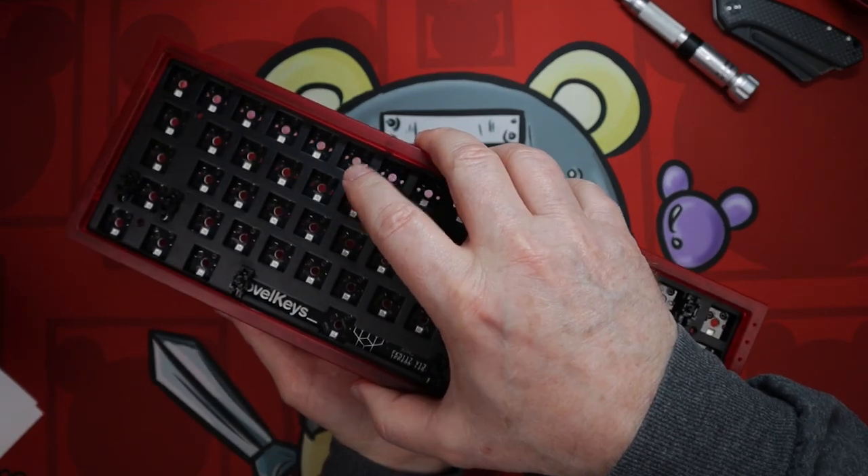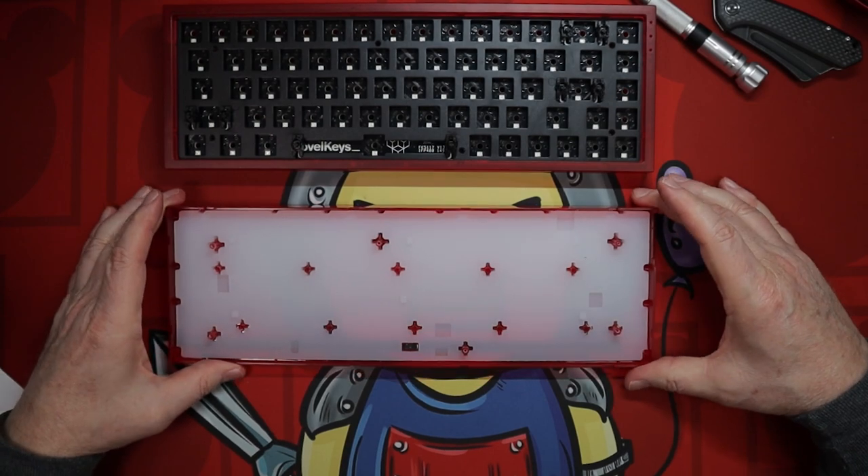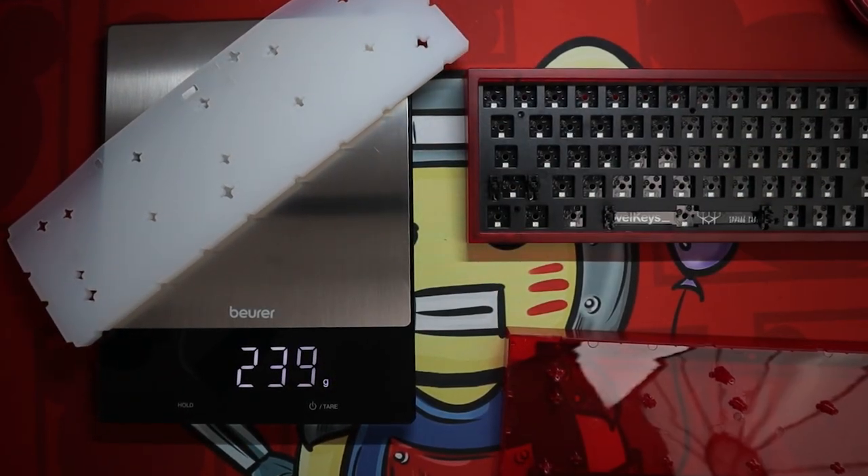After removing the screws, the top is lifted and separated from the bottom housing. This is also a great time to check out the silicon dampening pad that is included with the NK65. Boards like this can be hollow sounding at times, but Novel Keys has really stepped up their game by including this. As more companies fight for market share, I expect we will see additional things like this from others, and it's a win-win for all of us. Besides doing a very good job of dampening unwanted noise, the silicon pad also adds quite a bit of heft to the board, coming in at 239 grams all by itself. I may try to dye this silicon red just because I've never done it before — and that's part of the fun of custom keyboards, doing things your own way. At this point, I would not take anything else apart unless you were planning on doing some custom plate foam or another mod.